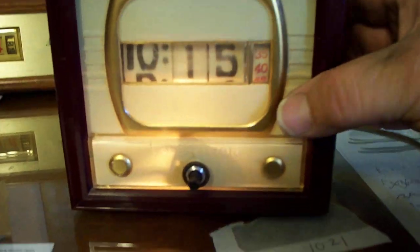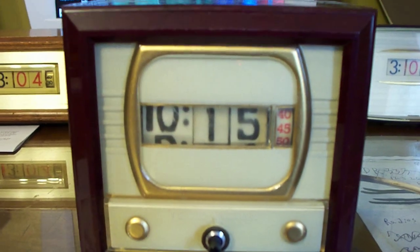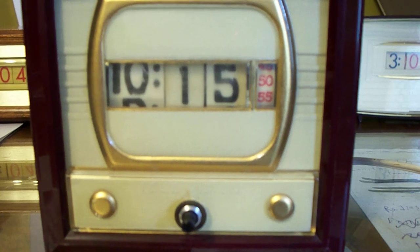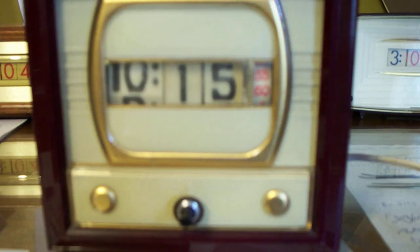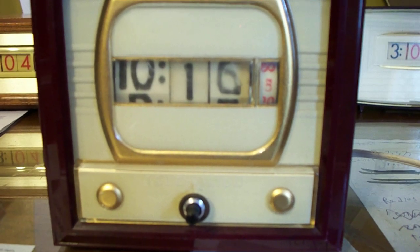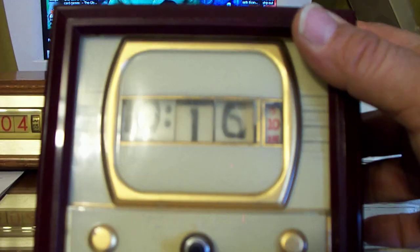It lights up - fully functional numicron clock. The lens is kind of fogged so I'm going to have to rub it out, and the paint is worn off on some of the digits.